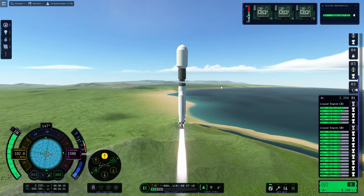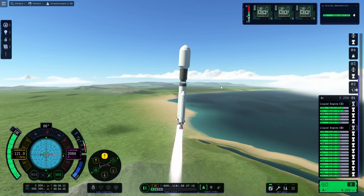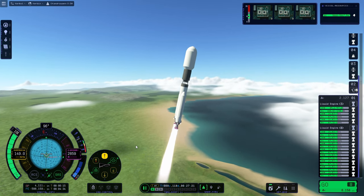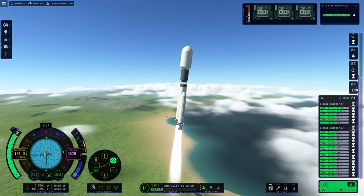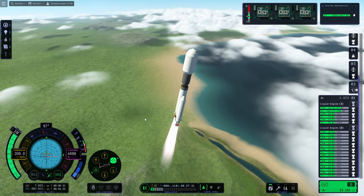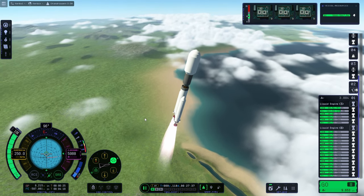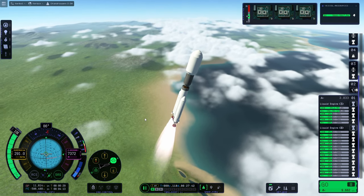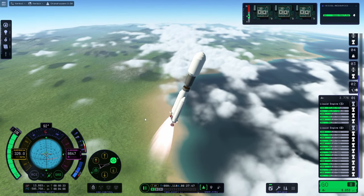I've also noticed — I don't know if the graphics look worse since a couple of patches. It's on the highest settings possible and the graphics look a little bit weird to me. I don't know if that's something people have noticed, but it's definitely something I've noticed. Anyway, onwards and upwards, on with the launch. If you're new here, please do leave a like and subscribe if you want to see more space simulation content.